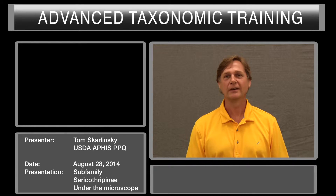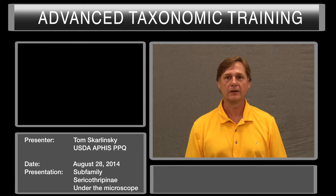My name is Tom Skarlinski. I'm a USDA identifier in the Port of Miami. I also specialize in identifying Thysanoptera.